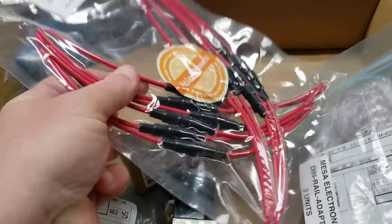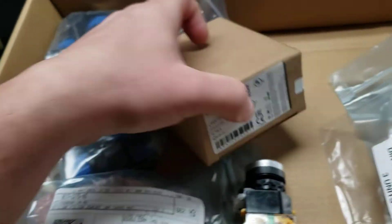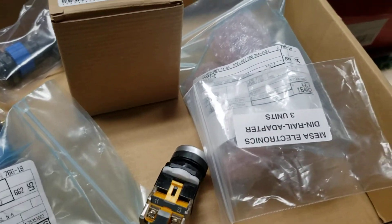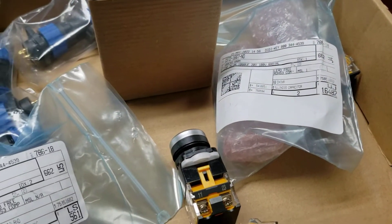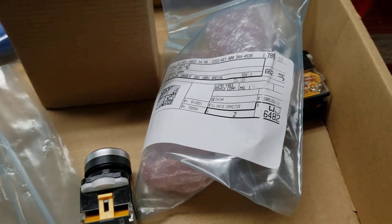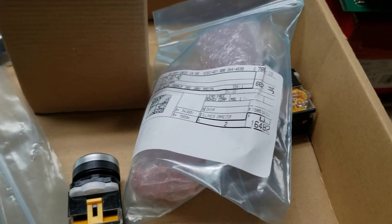Got some more inline fuse holders I'm going to be using. The other ones I'm going to bring to the school for the ProLite. Got another WEG contactor with the flyback diode, a noise filter, and more capacitors. Gecko recommends using the same size capacitor — 1000 microfarads — for their drives if your motor leads are more than 18 inches, which mine will be. So I'll put one on each side and make a little board for each capacitor.